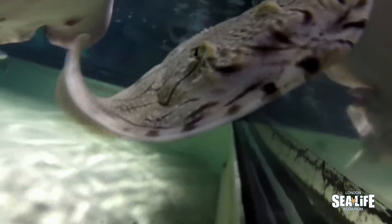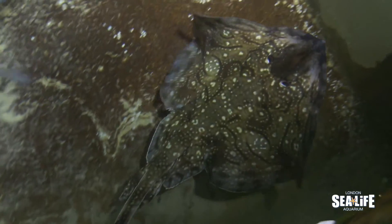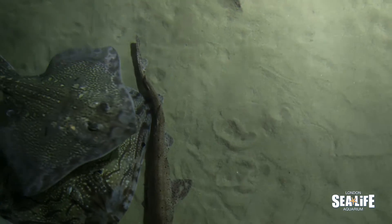They're actually bred here. Now undulate rays are a native species we find around southern England and around some of the warmer coastlines. They're actually a species of ray that do not have a sting. Lots of people think when they see a ray they automatically think stingray, but these guys are known as Skate and there's a whole range of them.